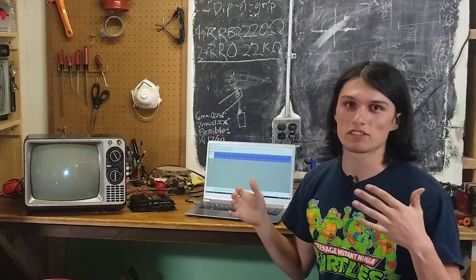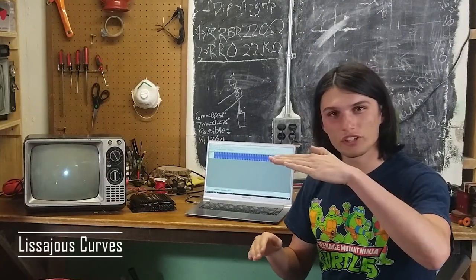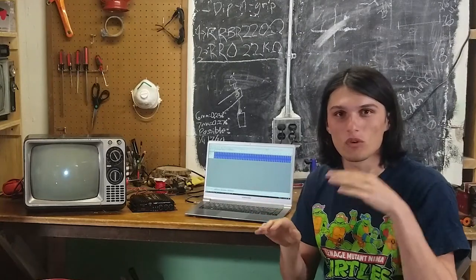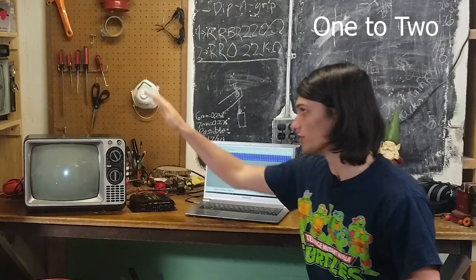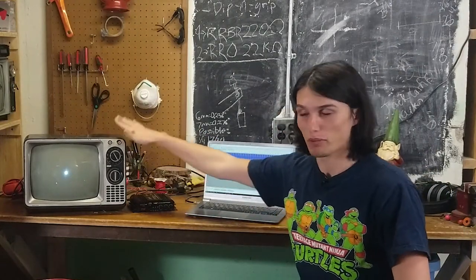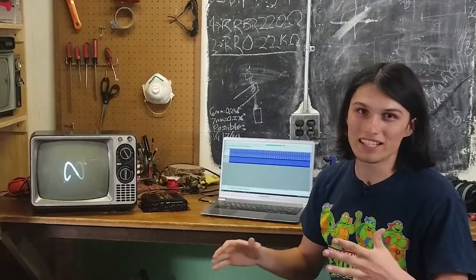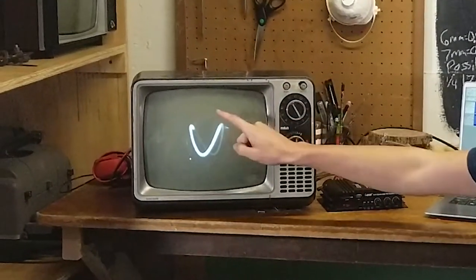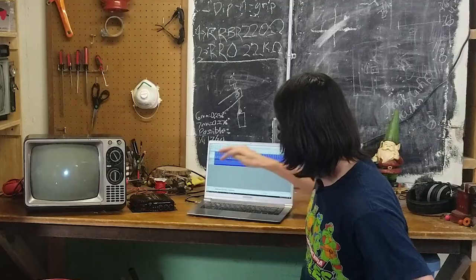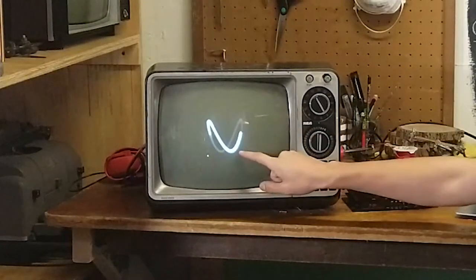Now we can start messing with Lissajous curves. This is when you have one 30Hz tone and, say, a 60Hz tone — they create a 1-to-2 ratio, and that ratio makes cool patterns on the oscilloscope. I made it 60.1Hz so it would rotate, and you can see it's a 1-to-2 ratio, so we see 2 points here and 2 points here.